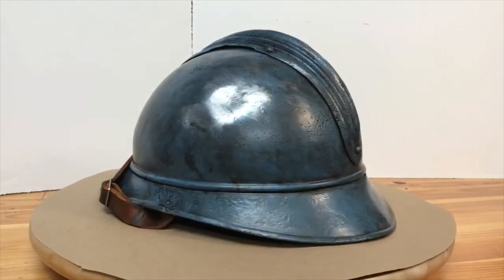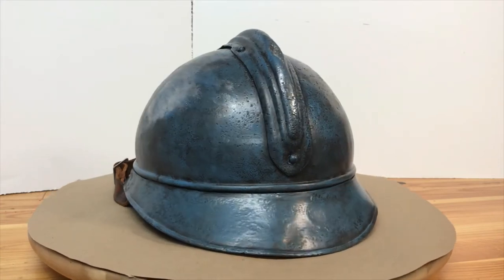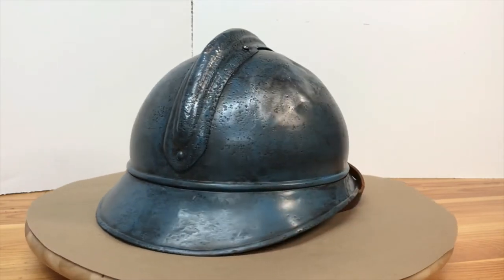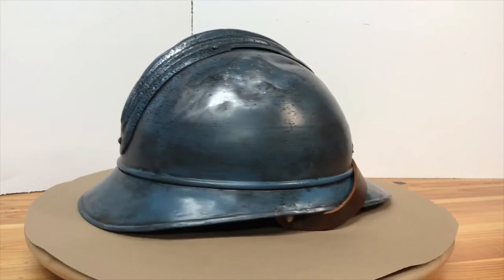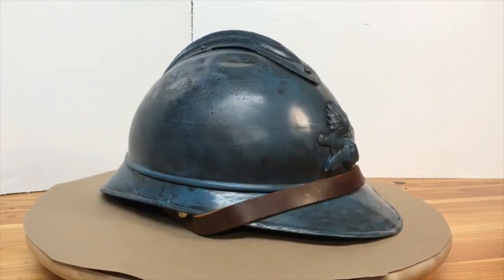Then went ahead and used my airbrush to put a couple coats of the horizon blue paint on. I went ahead and matched this as best as I could with the remaining blue that was left on the helmet when I did all the rust removal, and it actually did a pretty good job of matching what was on there.